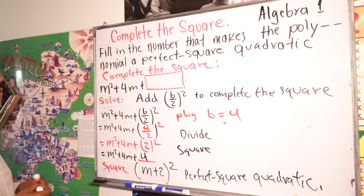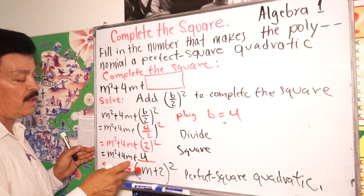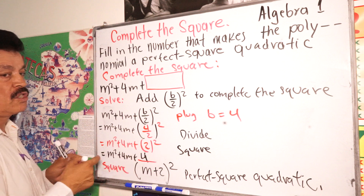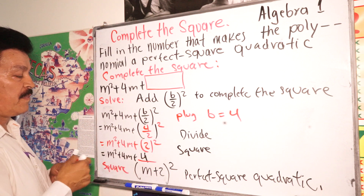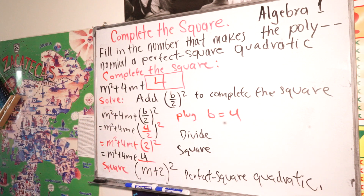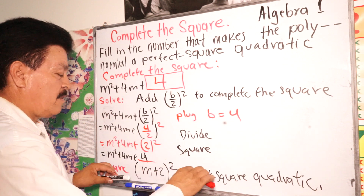What was the number we were looking for? It's 4 — 4 is the number right here. So that's the answer. That's it for today.